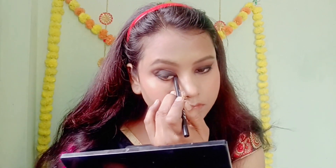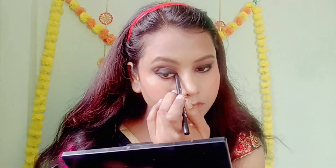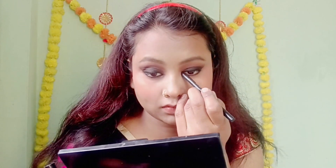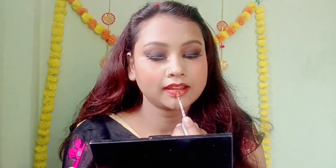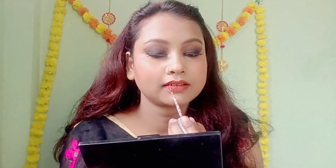Now I will use this palette for lipstick. I bought it from the local market. The other palette is NYB, which is very good. If you don't have a good lipstick, you can also use this palette.